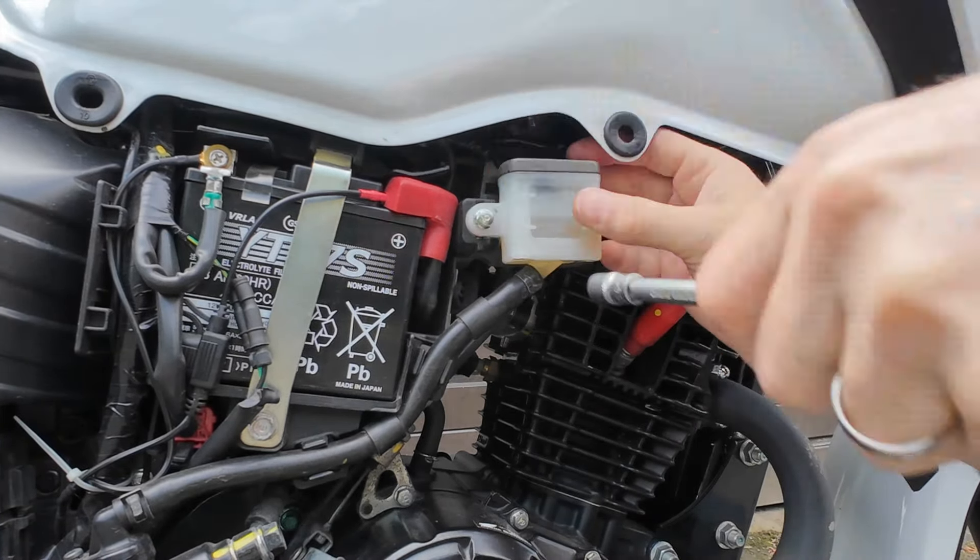Overall I'd say that was pretty easy. The hardest part was remembering to keep checking the reservoir — especially the one up here that you can't see — to make sure you don't draw any air into the system. As soon as you're done, test the brakes very carefully: first by pushing the bike, then go at a walking speed, then a little bit faster and so on, until you're absolutely confident the brakes are good.